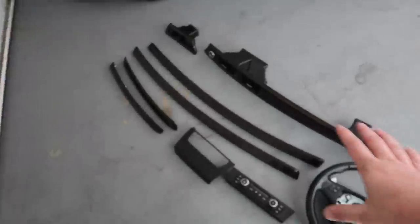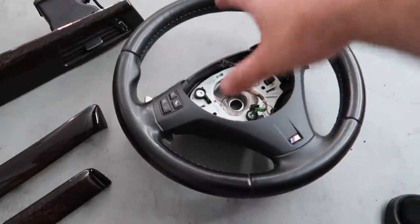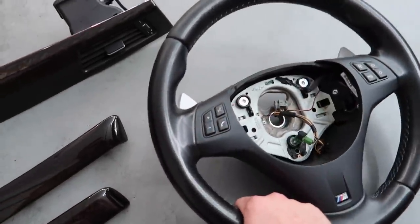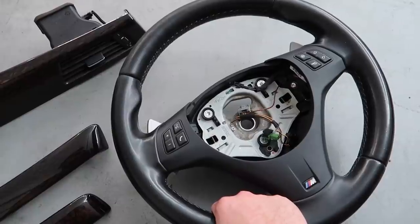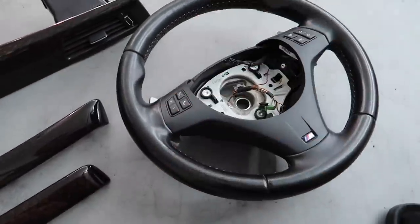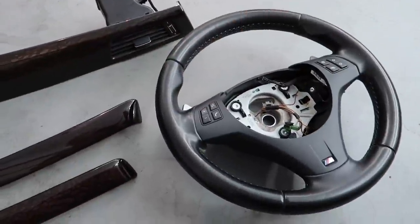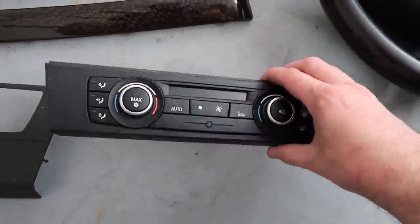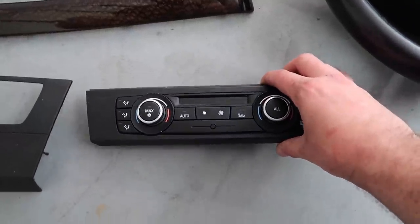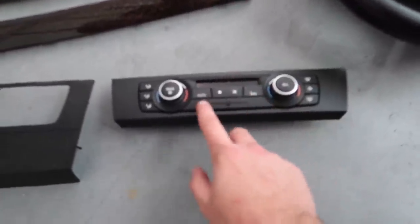We got a couple more upgrades from that E93 M3 - we got the steering wheel. I actually already had the steering wheel but I passed on the paddles, but then I did some research and found out it's super easy to install these paddles, so I decided to get them. They're DCT paddles, it should be a direct replacement, which is gonna be so sick. We got new climate controls - mine are just beat up. These are normal climate controls. The M3 seats are also heated so we can actually do a heated seat retrofit.